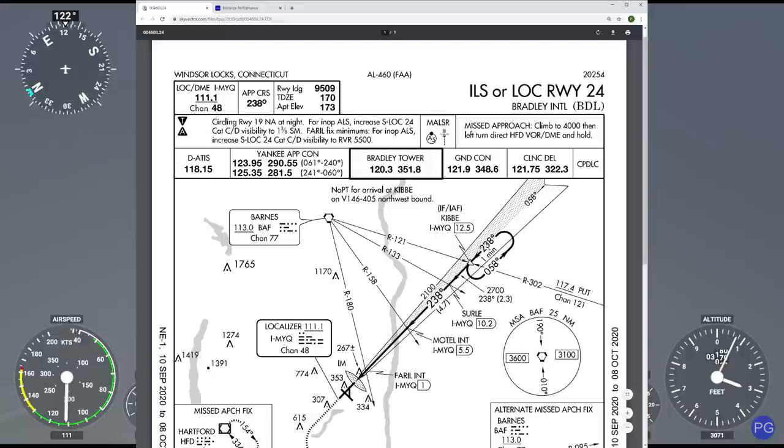When we get to Kibbe, because we have this solid black racetrack pattern, we're going to have to do what they call a procedure turn. Now in this case it's a little tricky because these turns are left-handed turns, which means for those who are familiar with hold entries, we have to be really cautious. So we're actually going to cross the waypoint, turn left, do what they call a teardrop entry to spin ourselves around, re-align with 238, and then fly the ILS down to the ground.